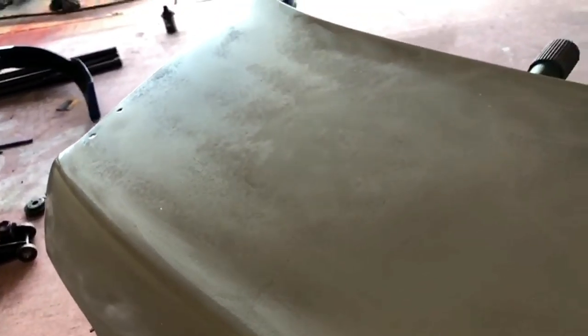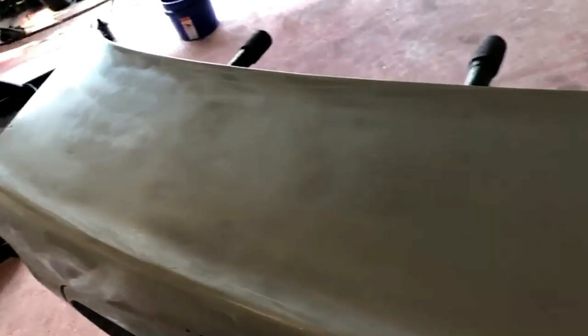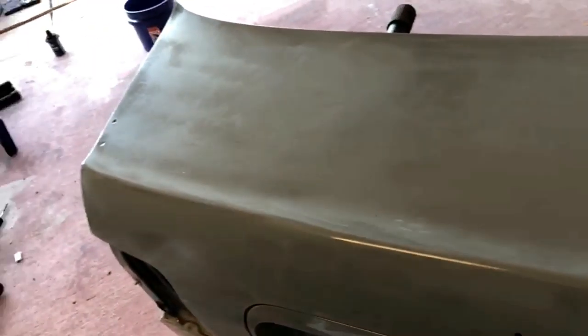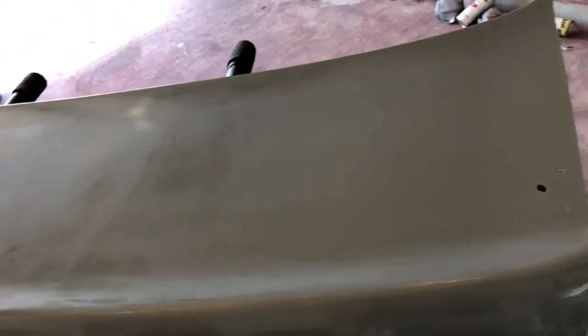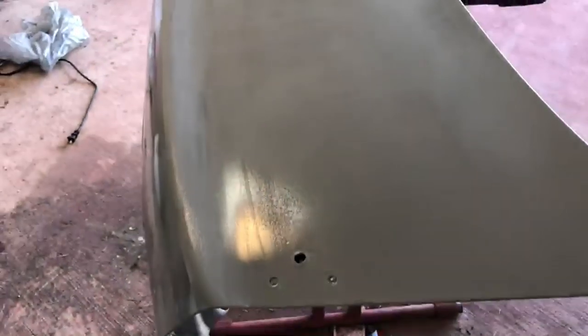I wet sanded this down. You can still see there's little spots of orange peel, but it's not a big deal — this paint's pretty thick, it'll cover them up. If you want to spend more time on it, go for it until it's all smooth. Right now it's smooth to the touch, so it should turn out pretty good. There will be more orange peel after we lay this coat down, so you're going to have to wet sand one more time, then buff it out on the final product.